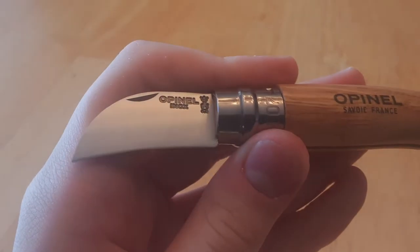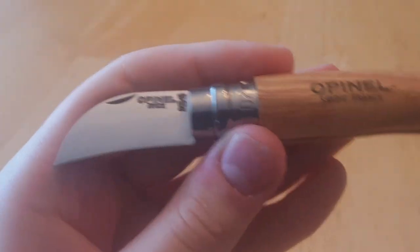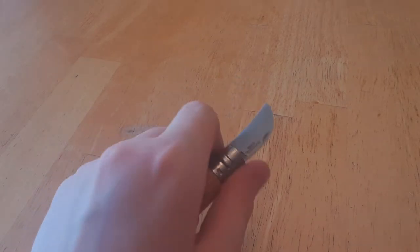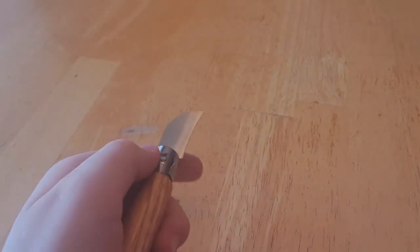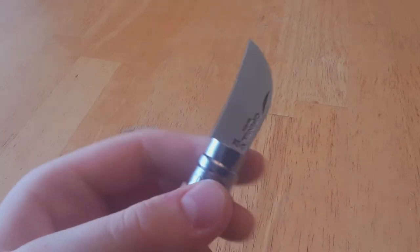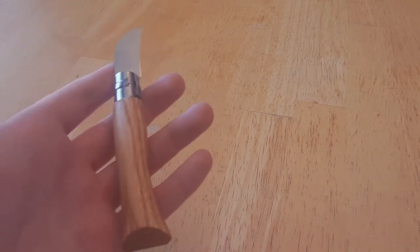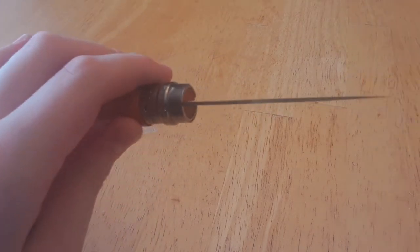Specifications: you've got 12C27M Sandvik steel, which is a very reasonable steel — modest, nothing too fancy, but not OS-8 or OS-6 or anything like that. Decent edge retention, easy to sharpen up, decent corrosion resistance, and it does take a very nice edge. I've always said Opinels have very thin blade stock, which means they are incredible slicers. You are probably hard-pressed to find a better slicer than an Opinel. Even a larger knife like the No. 8 — look at how thin that blade is, that would make a perfect slicer.